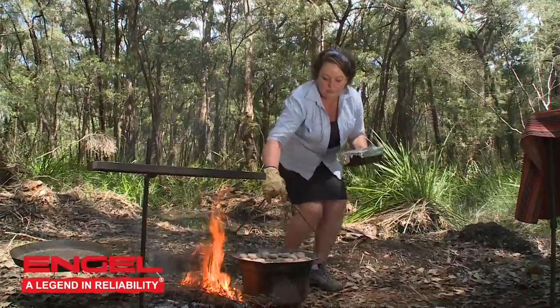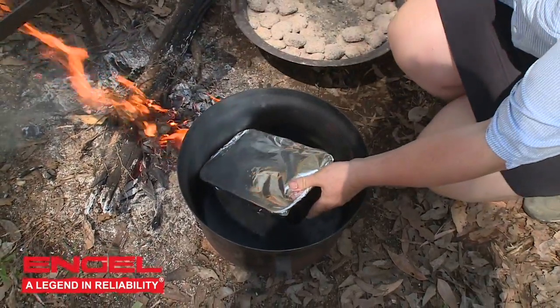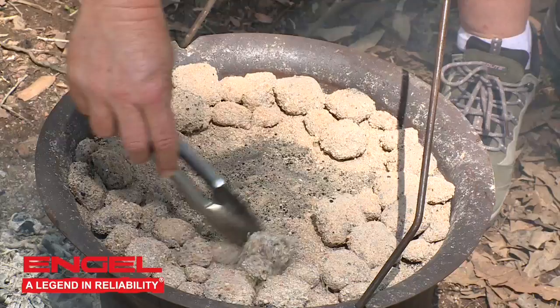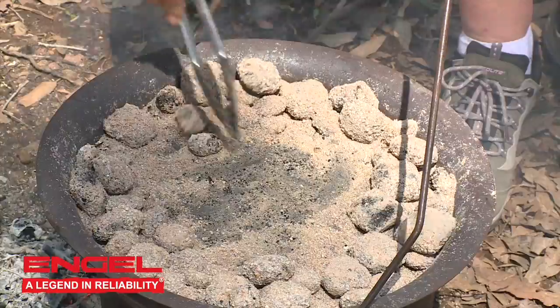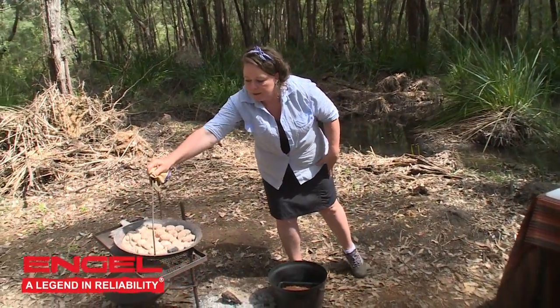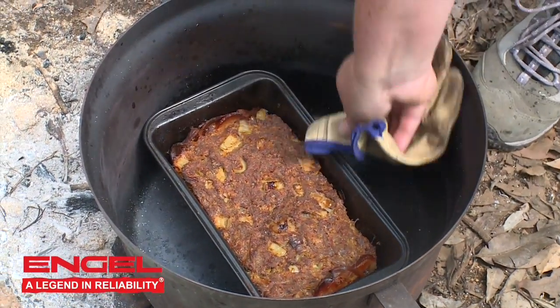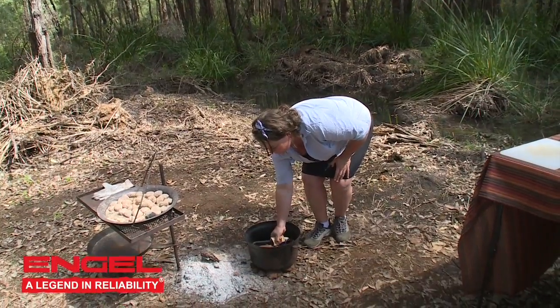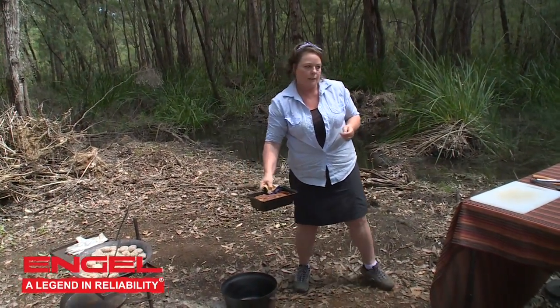Cover it with a layer of foil and cook on a low trivet or no trivet inside your camp oven with the coals scraped to the edges for about 45 minutes to an hour. It's been just over an hour — I did come and peek and I took the foil off the top. We've now got a lovely little meatloaf inside of our tin.